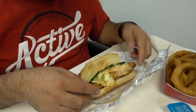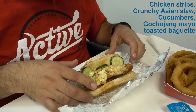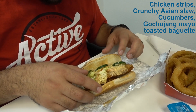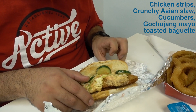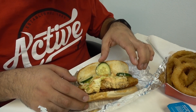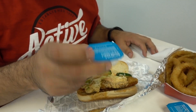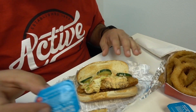Opening this up for the very first time when I received it in the car, this thing smelled delicious. So we've got some chicken, some kind of sauce, two pieces of chicken actually, and some cucumber which I wasn't expecting, and little shreds of carrots. So this is gonna be an interesting taste. The bread feels like it's not as soft as I was expecting. Let's taste it.